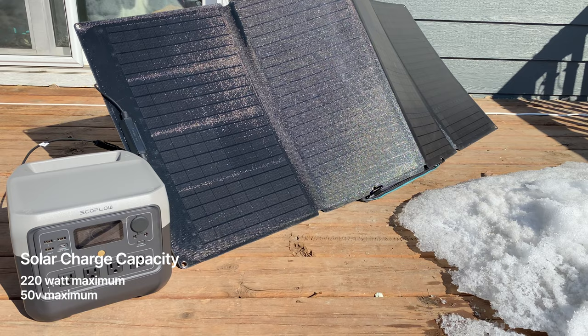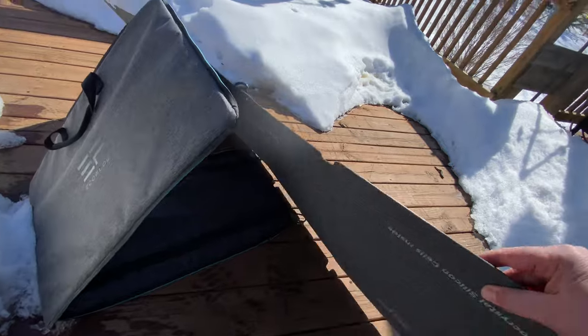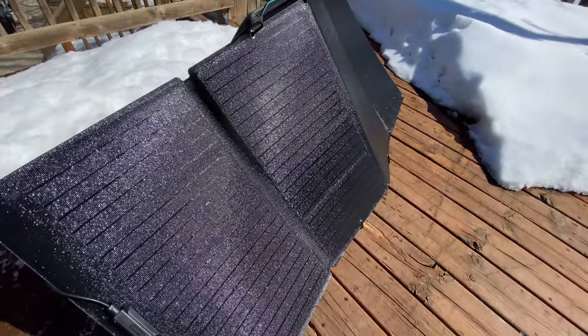It can take up to 220 watts of solar charge at 50 volts max. The EcoFlow solar panels are super nice, but one thing that has always bothered me is how they don't stay open perfectly, especially when cold. They're not rigid panels, but I wish there were a lightweight bracket or clips on the back to keep the panels straight. They never stay straight and it just bugs me — maybe I should 3D print something.